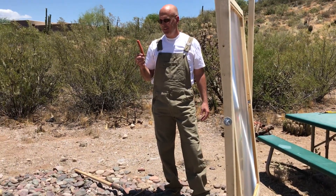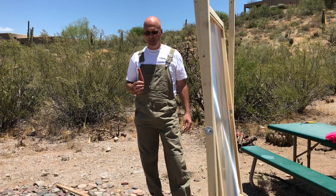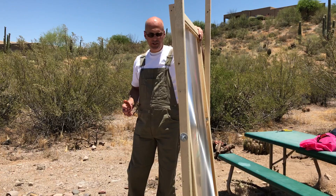Today I'm going to show you the art of cooking a hot dog outdoors. People often do this at fire pits or whatever, but I'm actually going to use a solar cooker made out of a Fresnel lens.